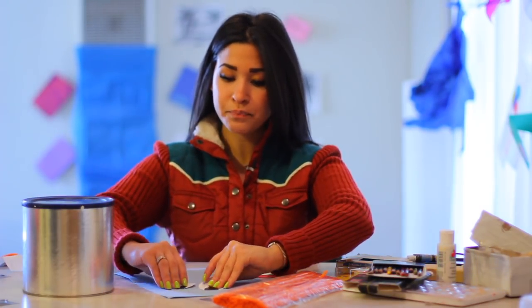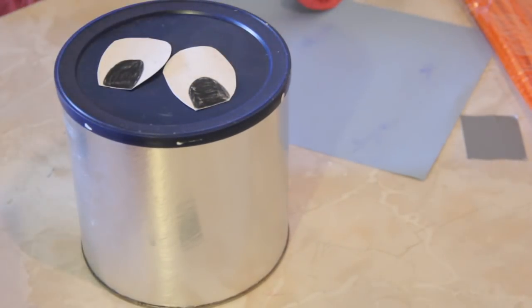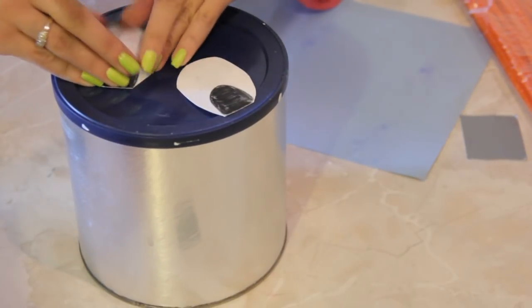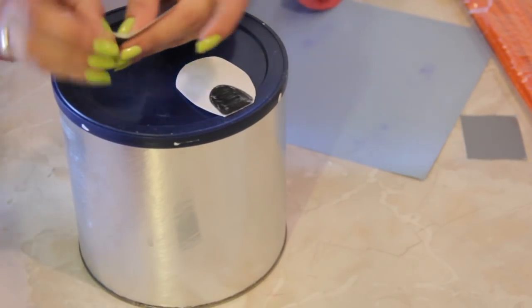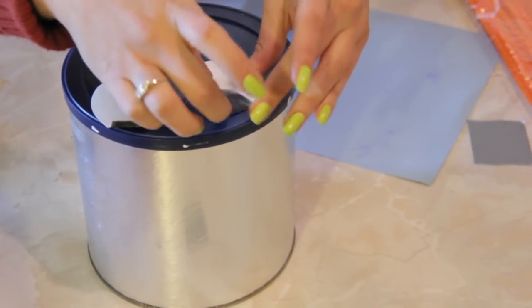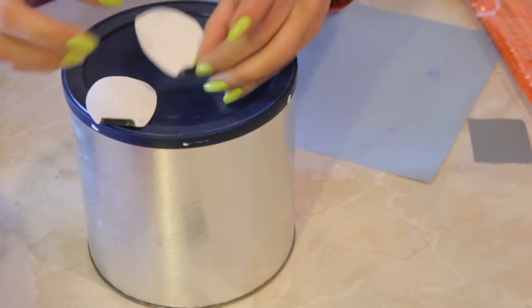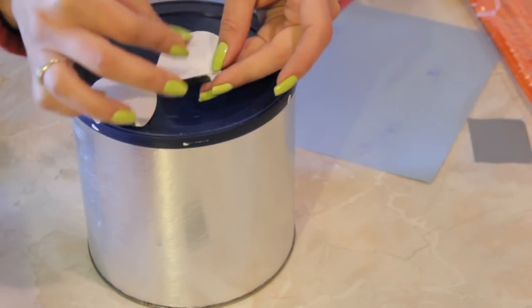So what we're going to do is I cut out some big fat eyeballs. We're going to stick those to the top because what's a character without big googly eyes, right? So we're going to grab our double stick tape and fold just a little bit of the bottom here so that they stand. You don't have to do a whole lot, just enough to get the tape, adhere the tape to it.